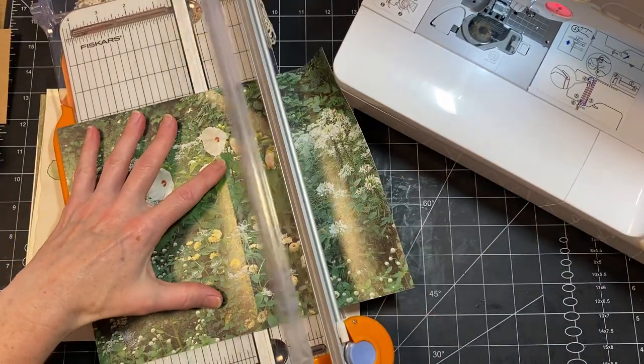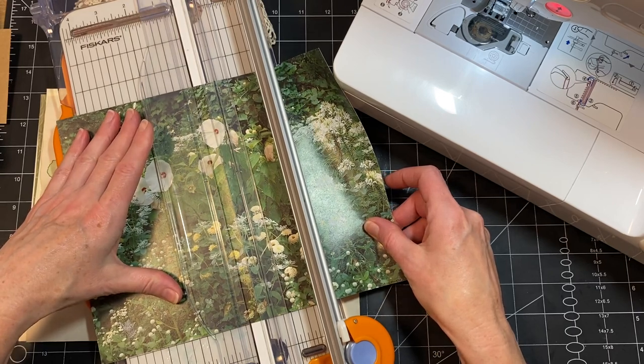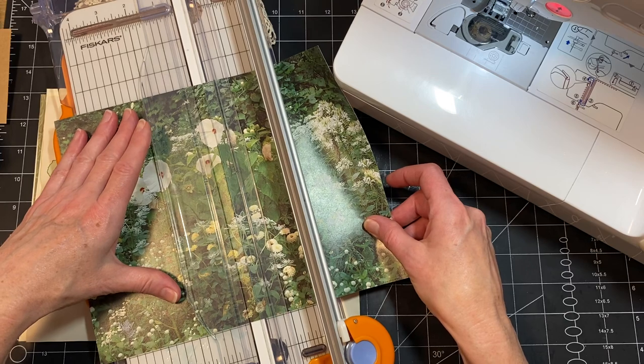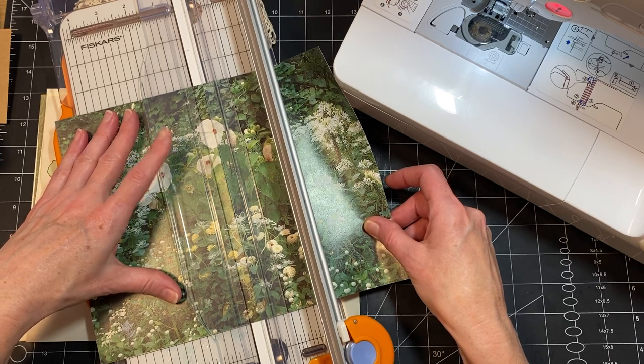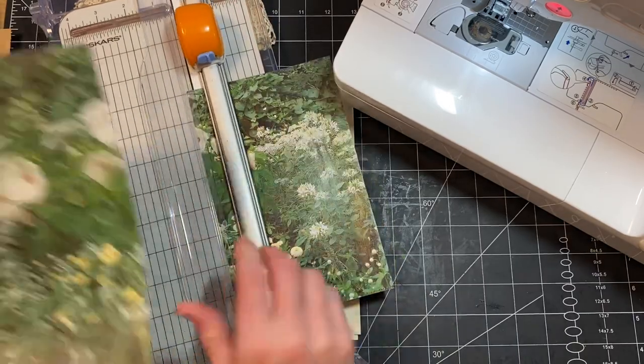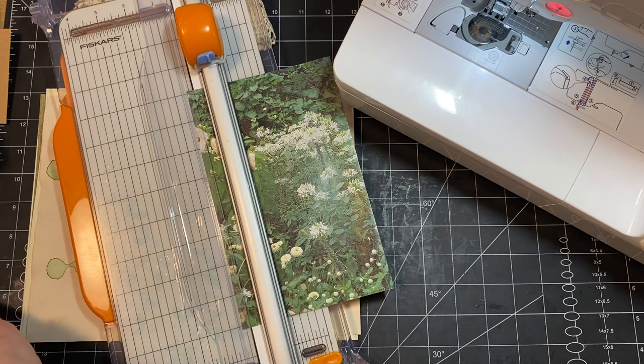So we're going to cut this one in half. There's the fold where I had it in the journal — I'm just going to go by that. And then I'll have another page to do something with. Let me get these things out of my way.